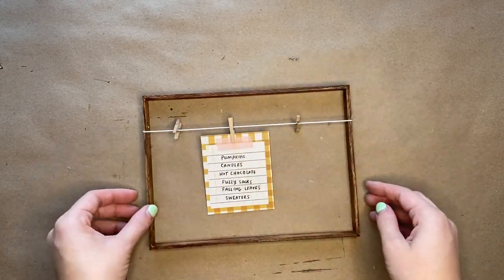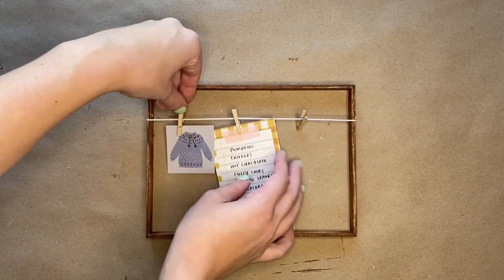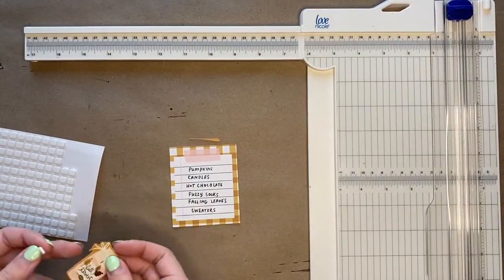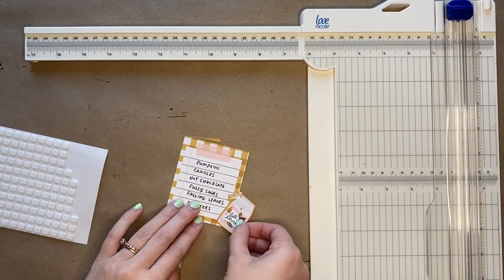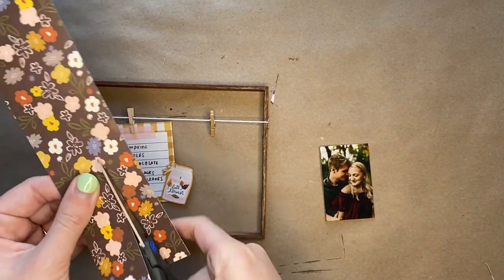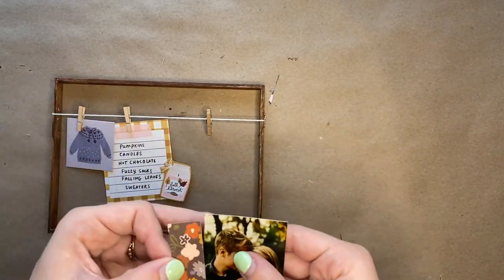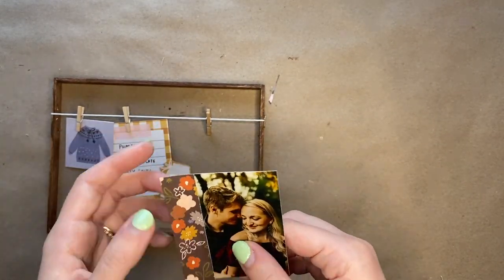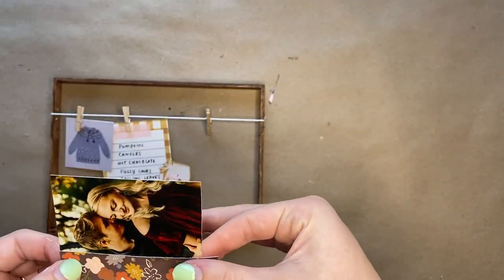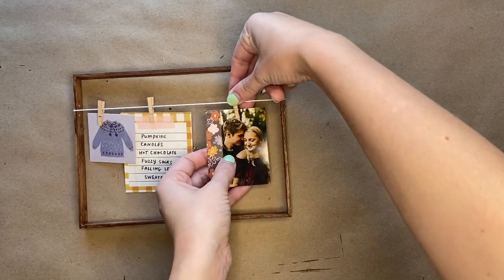Attach the fall list to the clothesline and the sweater to the left of it. You are also going to attach the candle to the bottom of the fall list using foam squares. Cut a small strip from the brown paper with flowers and attach it to the side of your wallet-sized photo. Then attach the photo to the last clothespin.